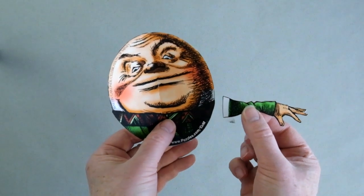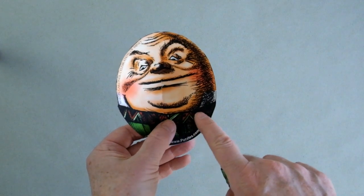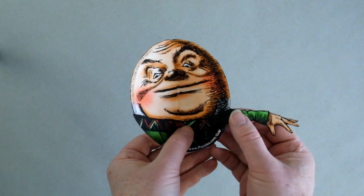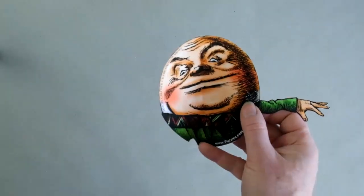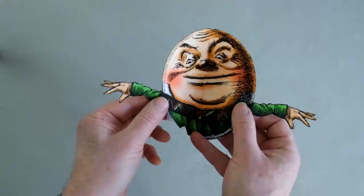Now we're going to put the arms on, and the arms go right where Humpty's belt is, which runs down here. So we put the arm in back, about three-quarters of an inch — a couple of centimeters — and then tape it into position. And then we're going to do the same thing with the left arm, and that will go also right in back there where the belt is.